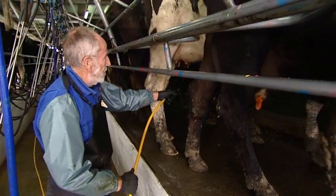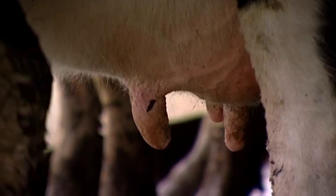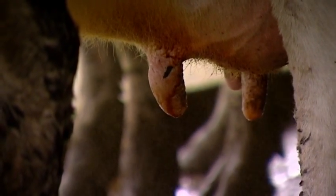A second method of spraying is to spray the front two teats from in front of the legs and the back two teats from between the legs. Regardless of which method you use, make sure that all four teats are covered completely.